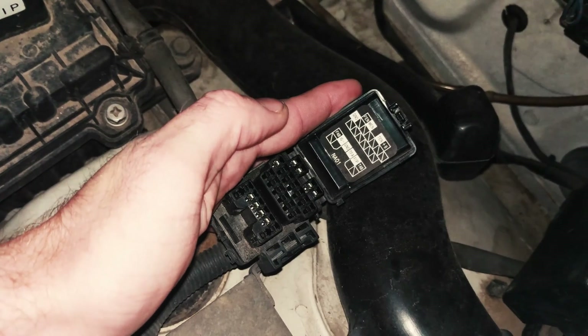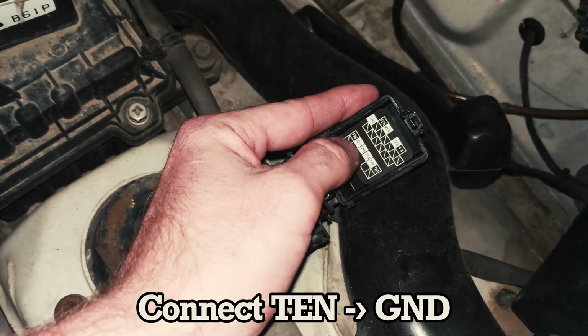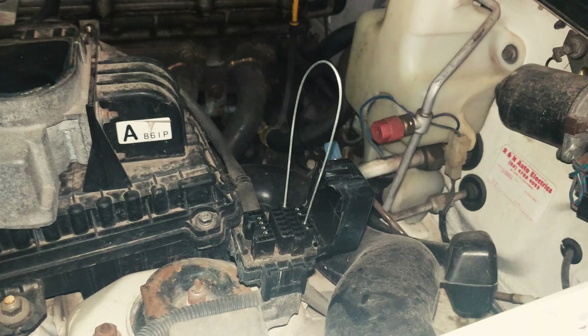Now that we've run the car up to its normal operating temperature, we'll jump under the hood. The next step is to put the car in diagnostic mode by connecting a wire link between pin 10 and any of the grounds. We'll do that with a piece of wire. Now the car's in diagnostic mode.